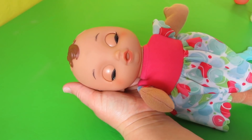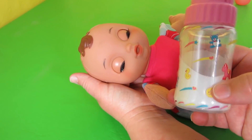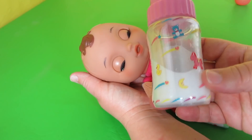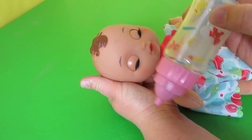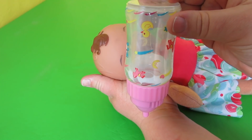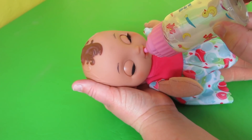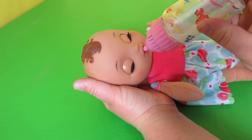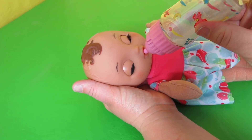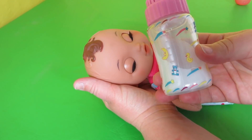I also want to show you that you can feed this baby with different bottles. This one I bought at Cracker Barrel and I love it because it's one of the disappearing milk bottles. You see milk in here? You turn it upside down and the milk disappears in just a few seconds. Also when you press the nipple, it makes noise like she's drinking her bottle, and sometimes she giggles and sometimes she cries. This is really fun and really cute.